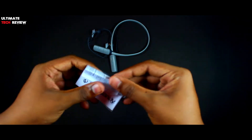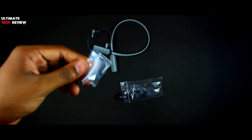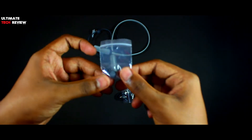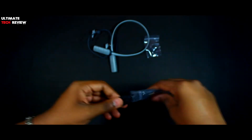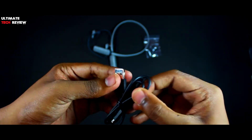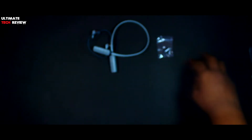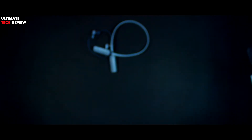The next thing inside the box is the user manual. We also get an extra pair of ear tips — I think it's a small one, and the regular size comes with the earphones itself. After that we have a micro USB cable for charging. The build quality of the cable is quite good and it also has Skullcandy branding on it. So that's all we get inside the box.